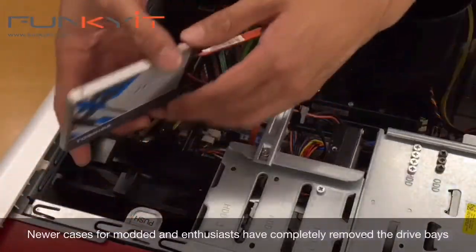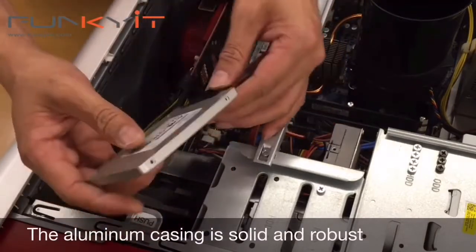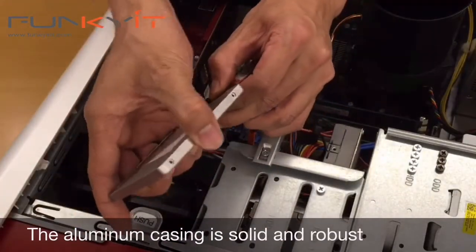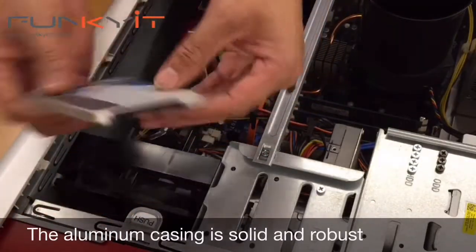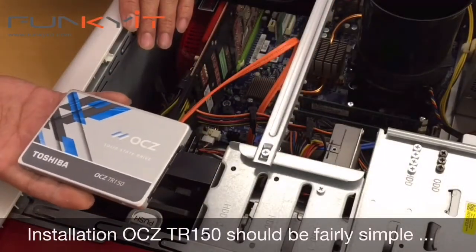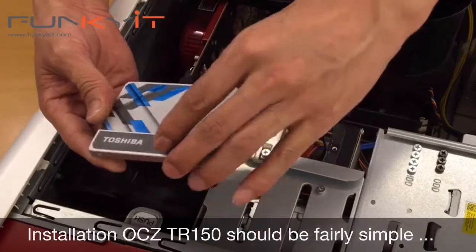Don't be afraid to handle the drive itself — it's fully protected by the aluminium casing. Some people are afraid to touch electronic components like RAM, but this is fully sealed. So don't be afraid to get your hands in there and plug in the cables. It's pretty easy to install the OCZ TR150 SSD — nothing to it really.